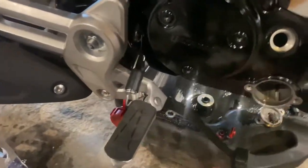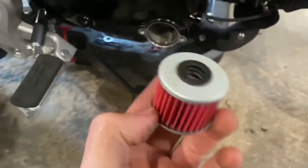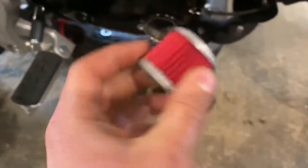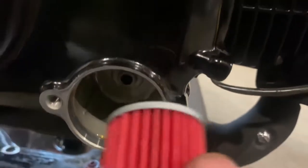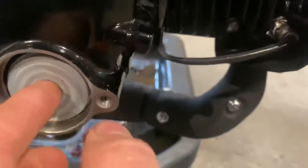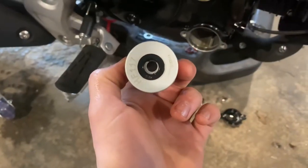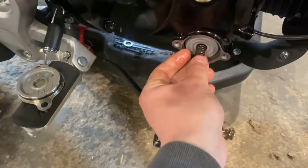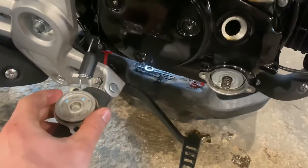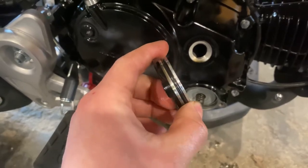I opted for this little high-flow filter. The way these go in: the gasket on the filter — see how that side has a gasket and this side doesn't — the gasket goes in, and there's a little nipple on it you've got to get it to sit right on. Before you do that, put a little bit of oil on that gasket. The spring sits right into that little hole, and you want the spring to sit on the inside hole too.